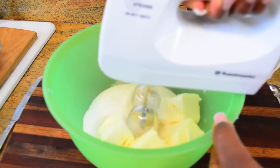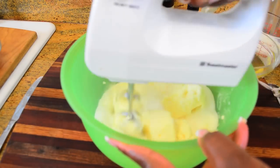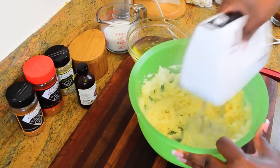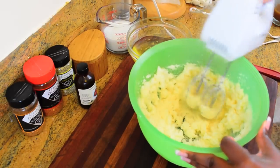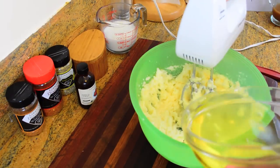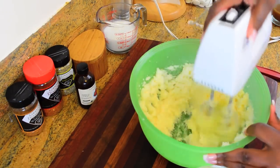We're going to start by taking our room temperature unsalted butter and granulated sugar and mix the two together until they're well incorporated — about three or four minutes with a hand mixer, or two to three minutes with a stand mixer. Then I'm going to take eight egg whites and add them slowly to the mixture, making sure they're well blended each time.